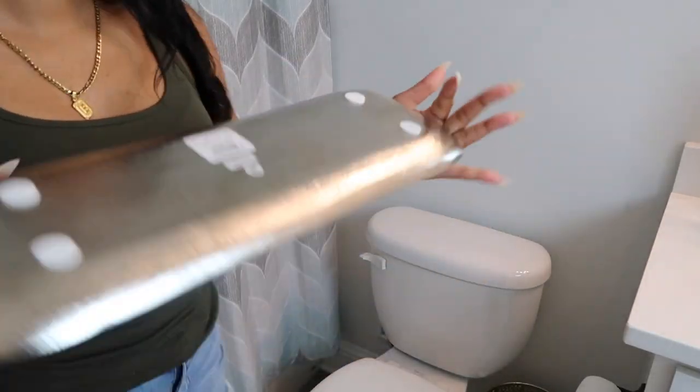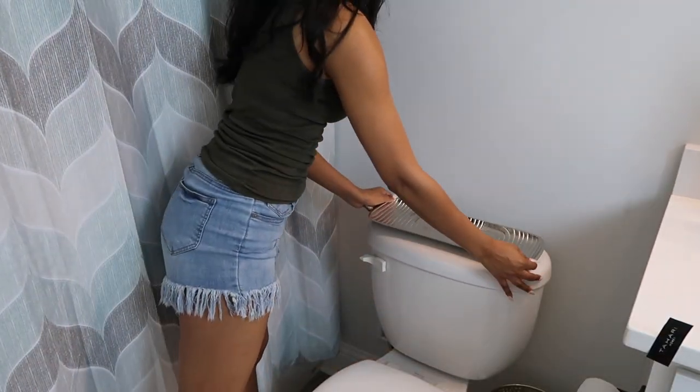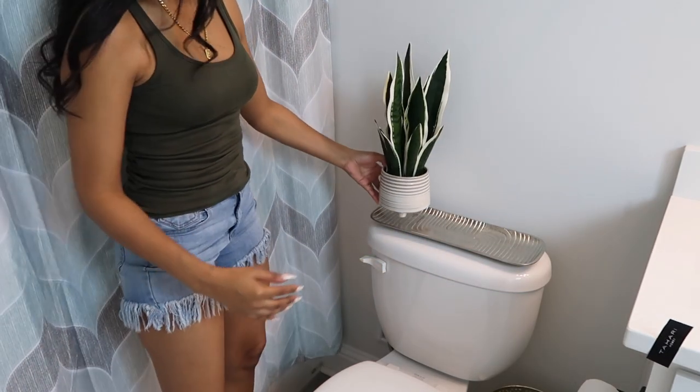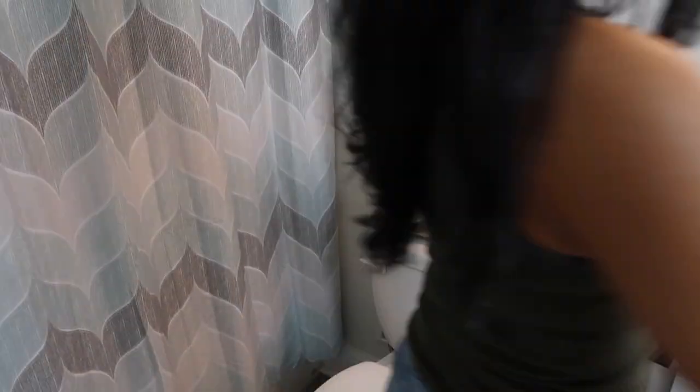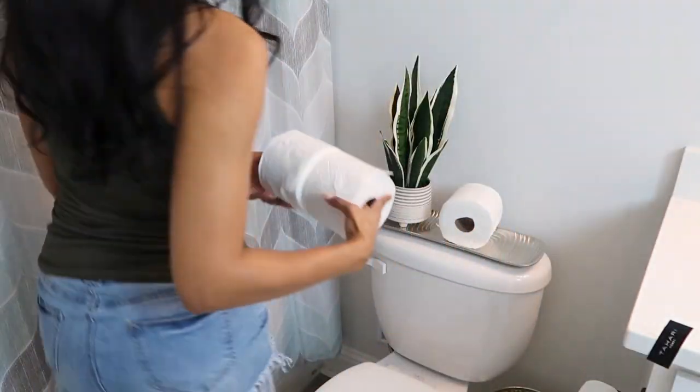Now I'm taking this really pretty silver tray that I picked up from Home Goods and I'm going to place it on the back of my toilet. I'm also going to add a faux snake plant and do a cute little design with some toilet paper stacked on top of each other, which will make it easy for guests to get to.